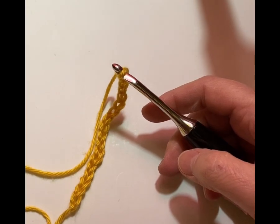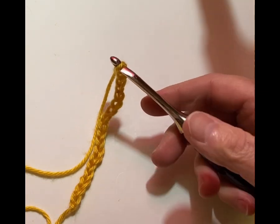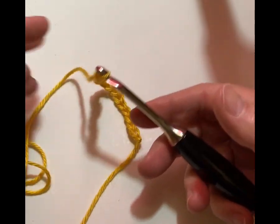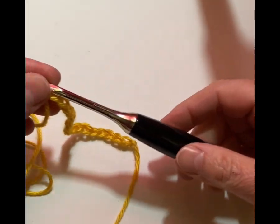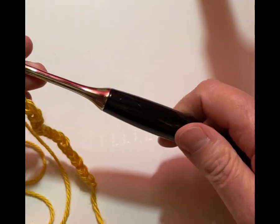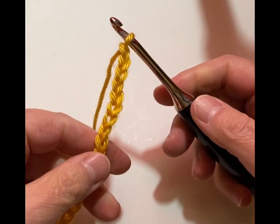Hi folks, this is Vicki at patternprincess.com and today I'm going to show you how to do the stitches for the christening blanket. I am using a Caron Simply Soft in gold color today, and I'm using a size H hook — this is a Furls Odyssey hook. I like it because of my arthritis, and I like the bigger hook and the shape of it.